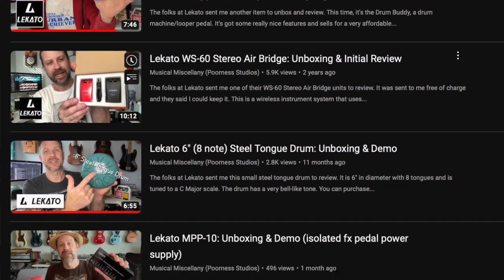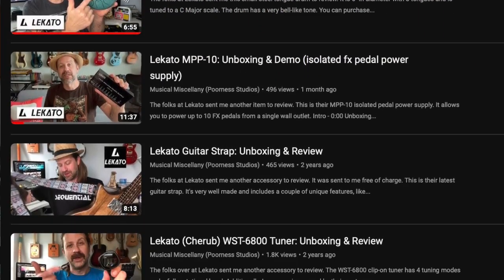Welcome back to the channel and welcome to what will probably be the last unboxing video of 2023. This one comes from Lakato, and as you can see by the shape of the box, it is a ukulele. In the past I've done several unboxing videos for Lakato covering accessories — a wireless guitar system, guitar strap, microphone — but never an instrument, so this is new.